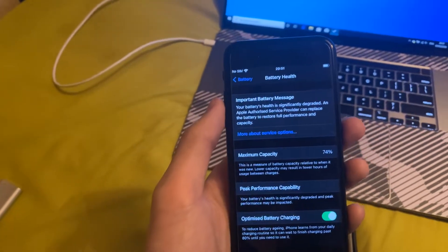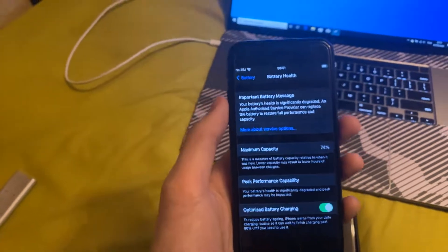So I'm getting around a 26% reduction in overall battery life.